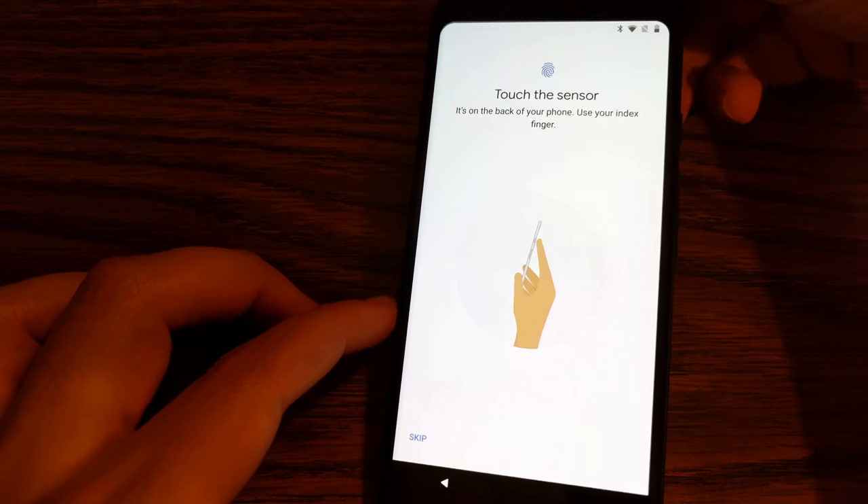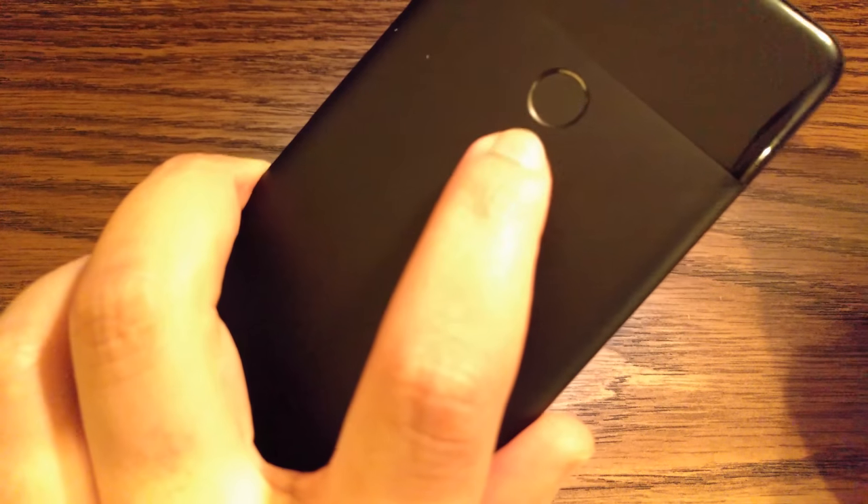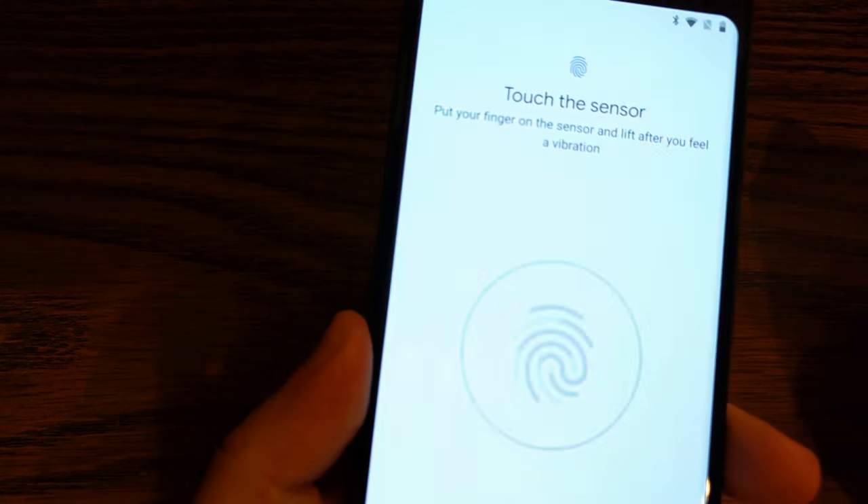So like I said, this phone has its fingerprint sensor on the back. We're going to see how fast it is. There it is right there — and that was quick.